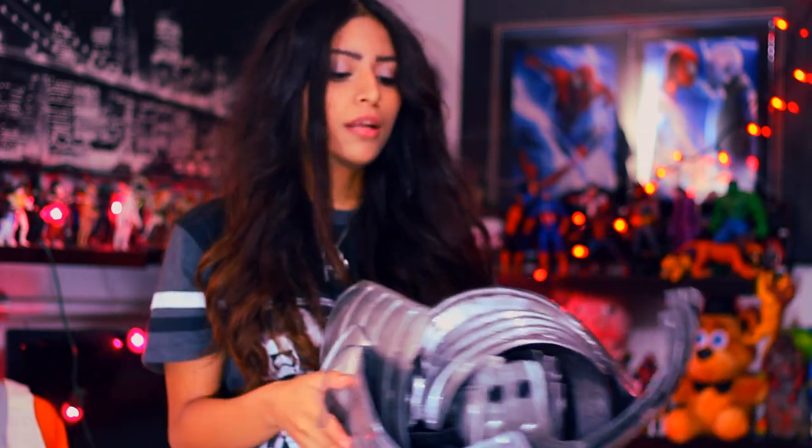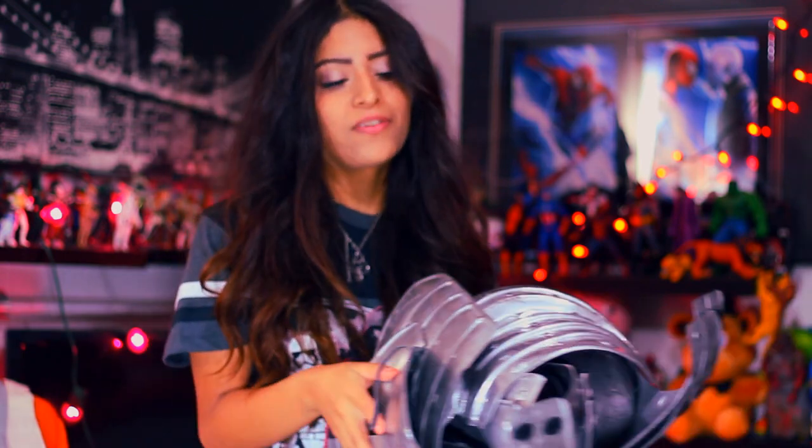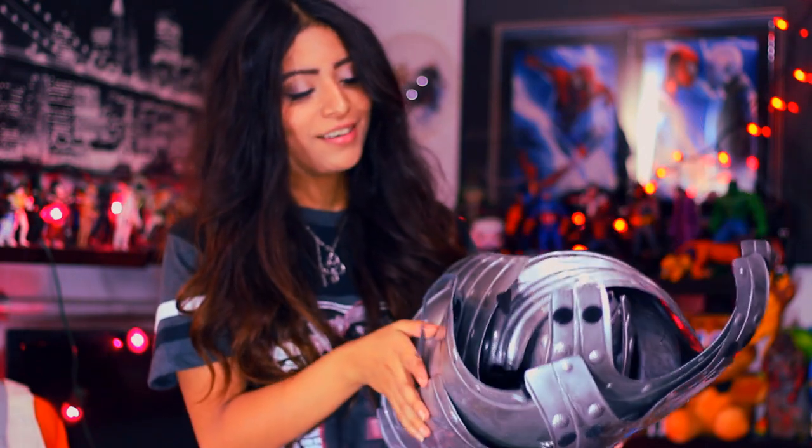I also have all this armor that actually used to be a knight costume. It looks pretty good, it looks realistic in a way, but I'm going to modify it to make it look more like Captain Phasma's armor. These little pieces can just go on my thighs. I basically have less than a month to work on this cosplay — I did not decide until the last minute that I wanted to be Captain Phasma at Comic-Con and for Halloween.